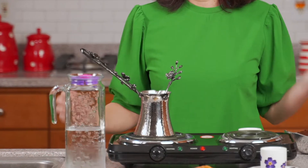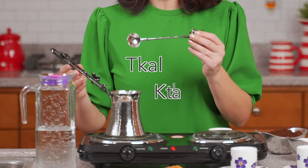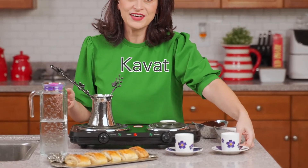You're going to need a coffee pot we call surjab, a long spoon called tikal or ketal depending on the dialect you speak, and you're going to need small espresso-type cups we call kavat.